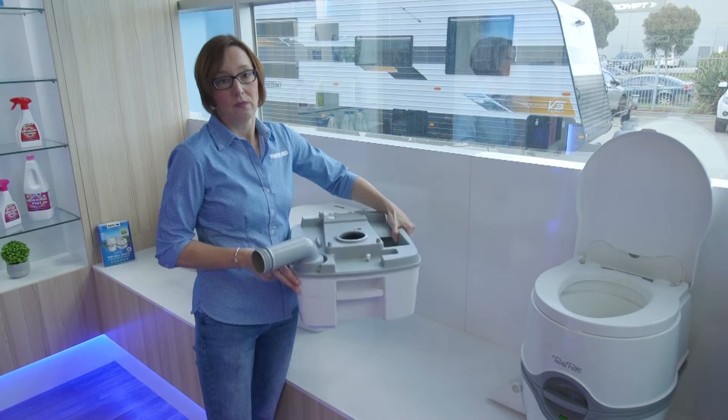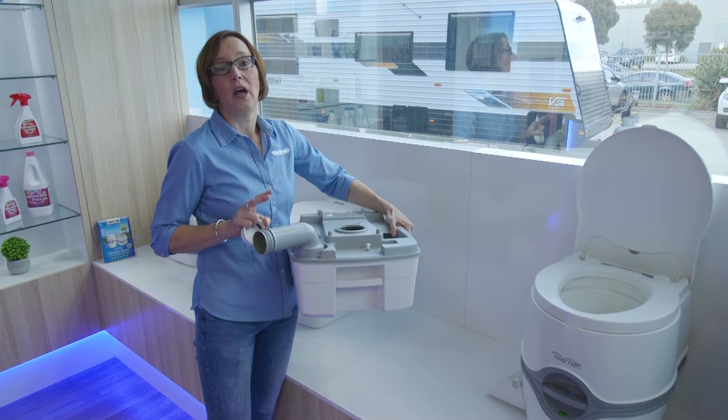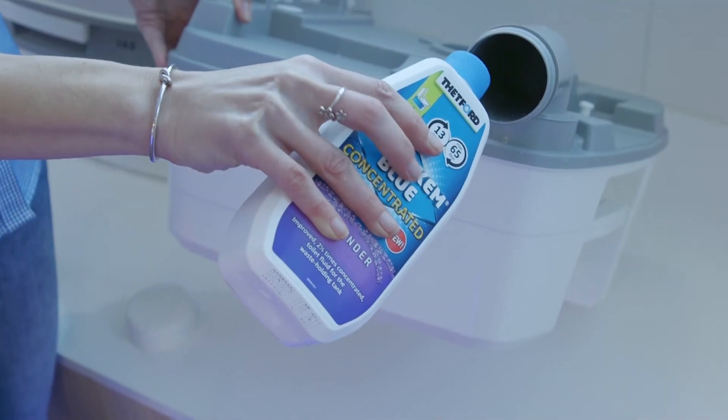Add a little water, swivel it around a bit, empty it again, and then you can put in again the aqua cam green or aqua cam blue and make it ready for the next round.